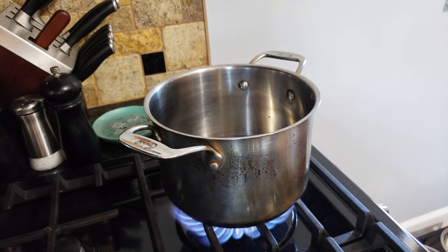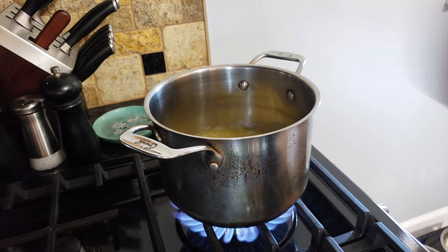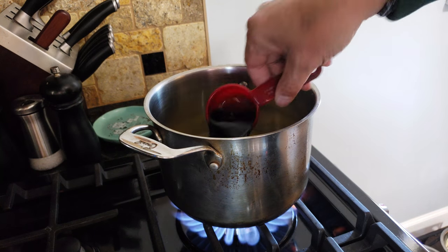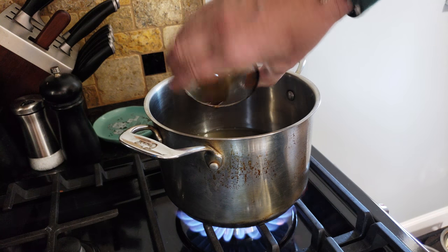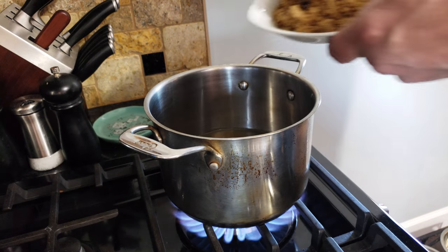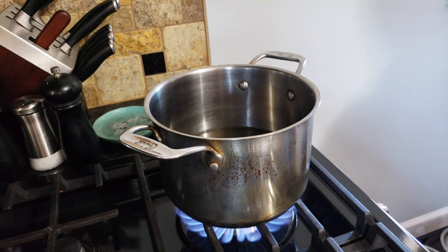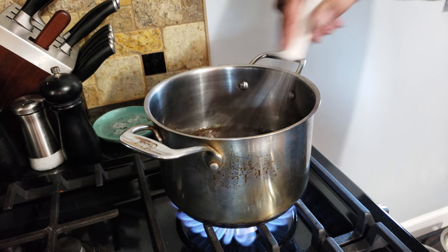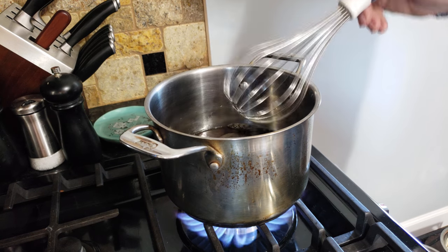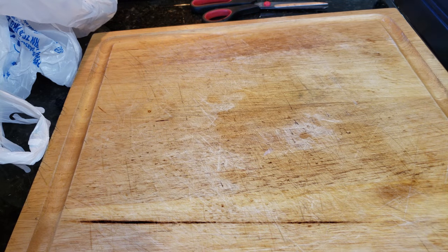What you want to do now is combine that water, pineapple juice, teriyaki sauce, soy sauce, and brown sugar. I'm going to leave the exact recipe down below. This stuff is good — it can be used from chicken to burgers to spare ribs.